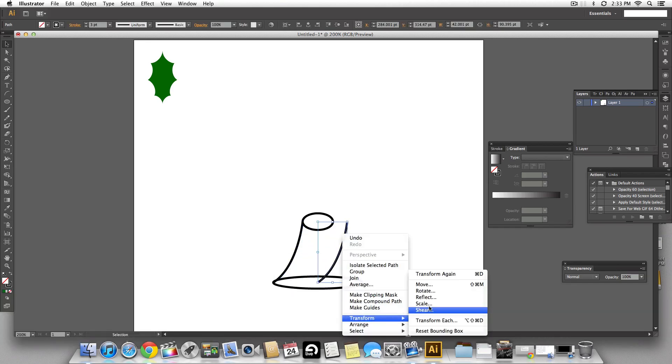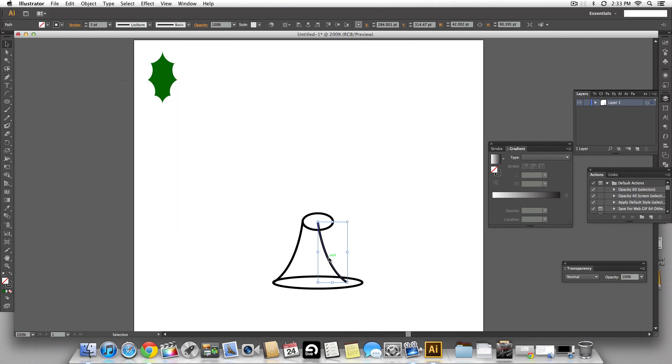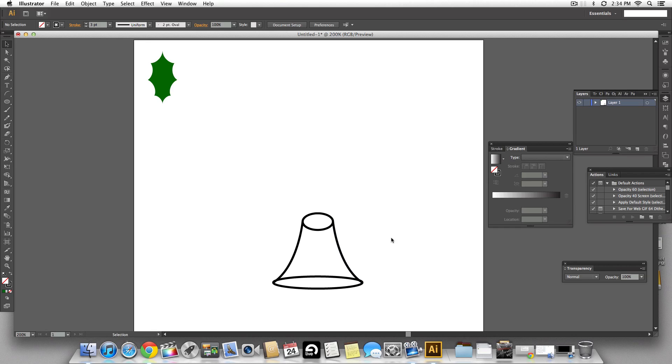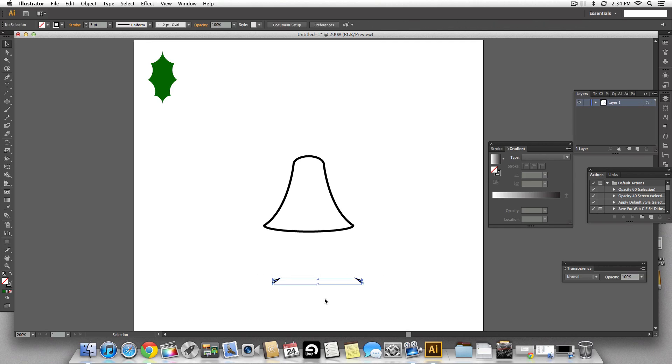Make a copy holding the option key and flip it vertically. Make sure they are aligned properly — you can use the arrow keys for minor adjustments. Now I want to merge all these shapes together using the shape builder tool. Select the entire thing, then drag from bottom to top and it becomes one big shape. We have a nice looking bell shape — select the tiny bits left and delete them.